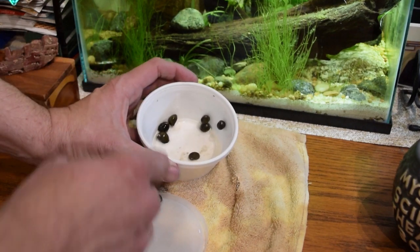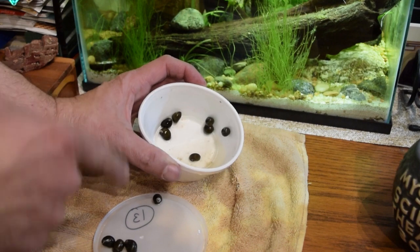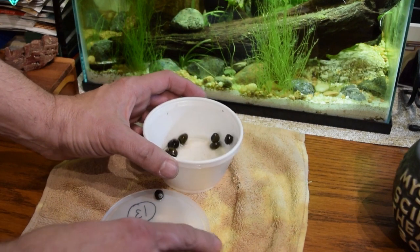Let's see how many we have here. We got one, two, three, four, five, six, seven, eight, nine, ten, eleven, twelve. We've got a dozen of them here.